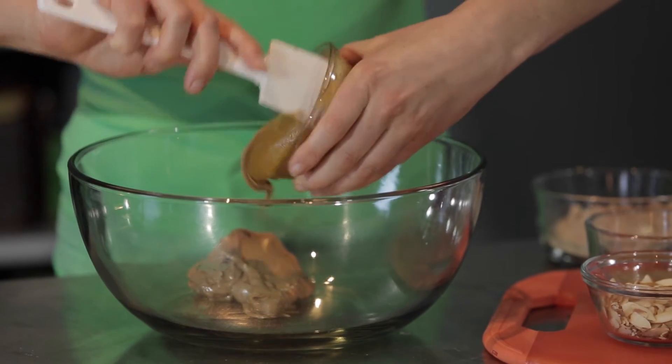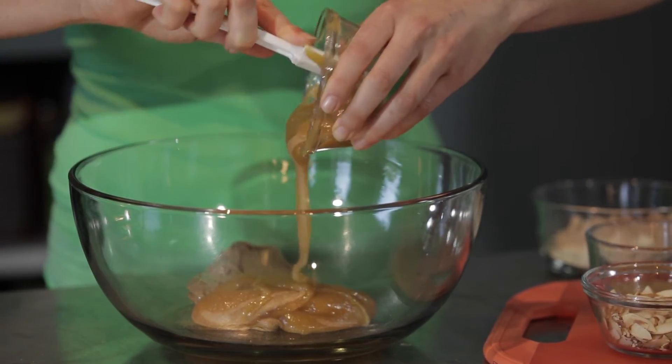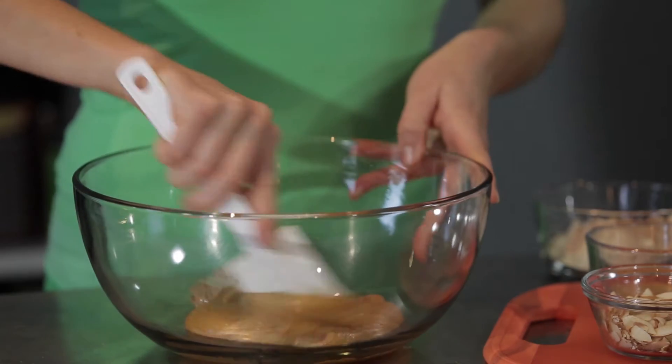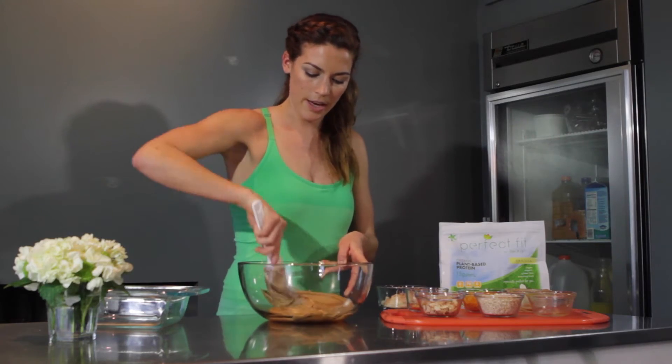Depending on the consistency of your base ingredients — for instance, some people refrigerate their almond butter — you may want to heat this up over the stove just to make it a little bit easier to work with, a little bit softer. So you just mix these together. That's pretty simple.